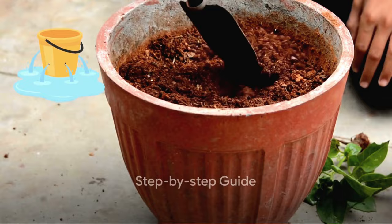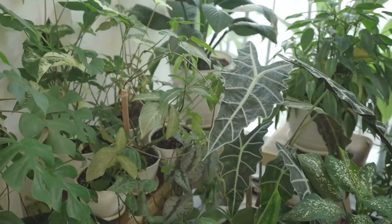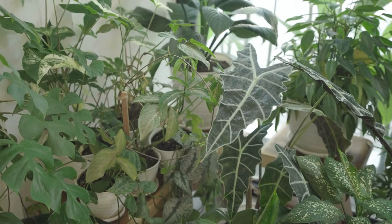Starting your Moringa journey begins with choosing a suitable container. A large one with drainage holes and at least 18 inches deep would do the trick. This accommodates the deep root system of the Moringa oleifera, the most common species of Moringa. You could also consider dwarf varieties, which are bred specifically for container growing.